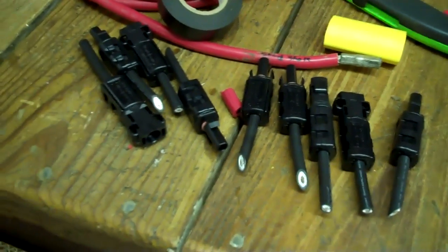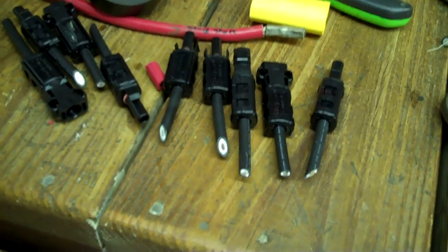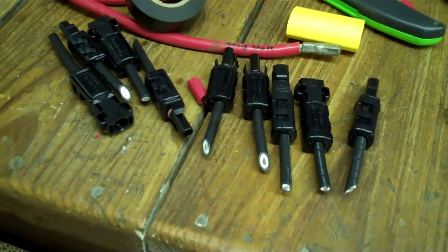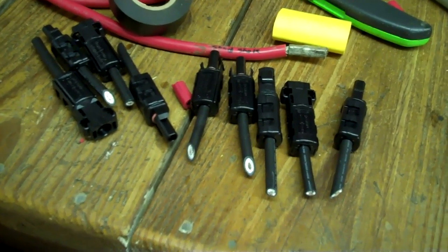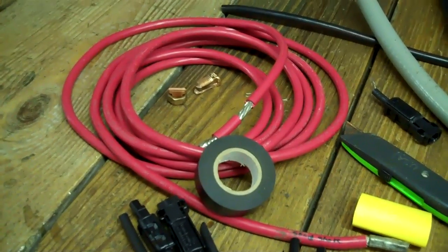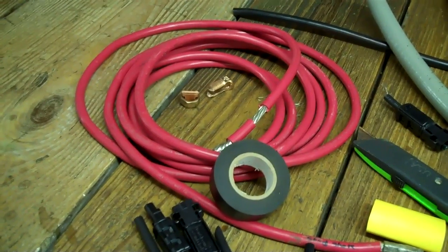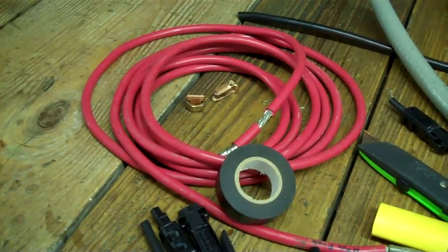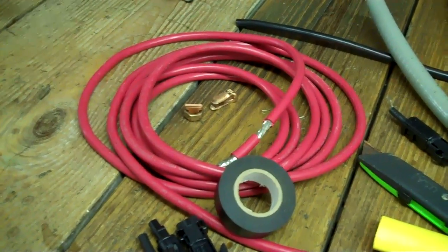I've heard people talk bad about MC4 connectors, but they're actually great — it's just that a set of crimpers for them costs a fortune. Buying cords with the ends already on them and sizing it up gets expensive. You can do just as effective a connection doing it yourself — you just have to make sure you do it right. You don't want it to get loose, you don't want it to get hot, and you definitely want to protect it mechanically and insulate it from any shock hazard.